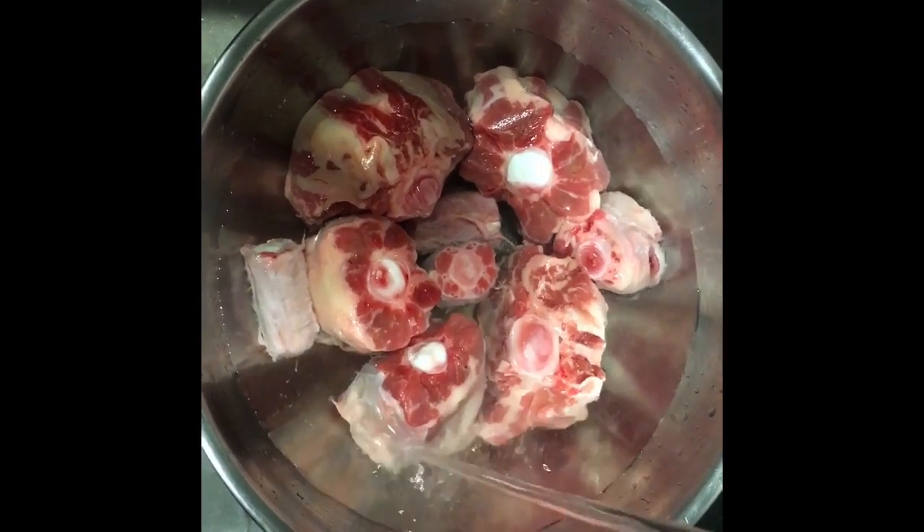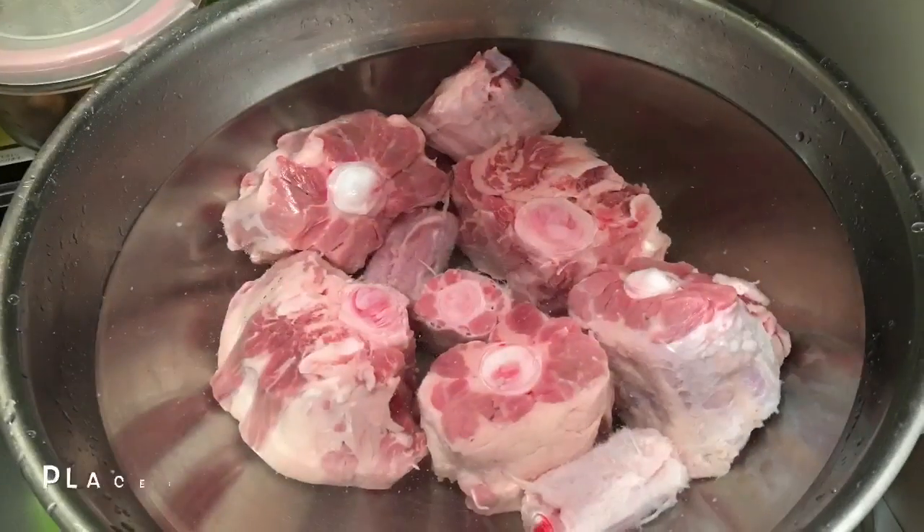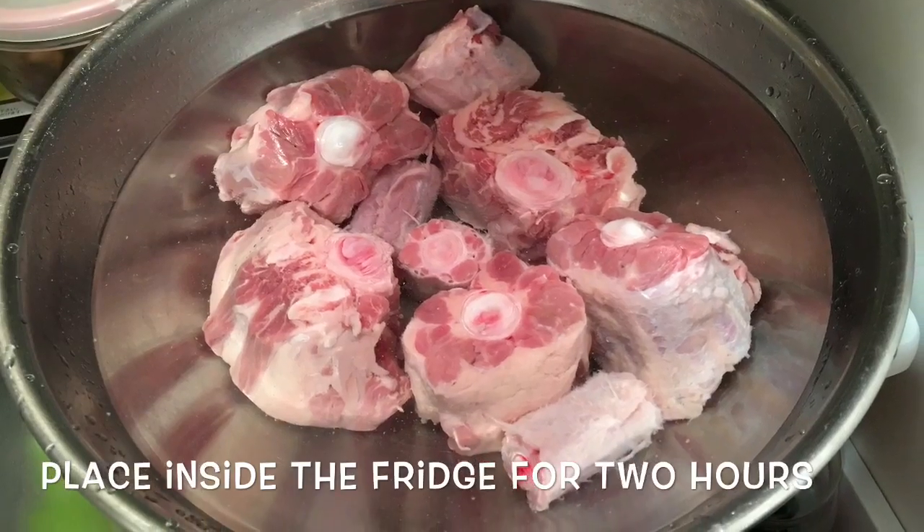Take the oxtail out of the package, place it in a bowl and fill it up with water. Place it inside the fridge for about 2 hours.